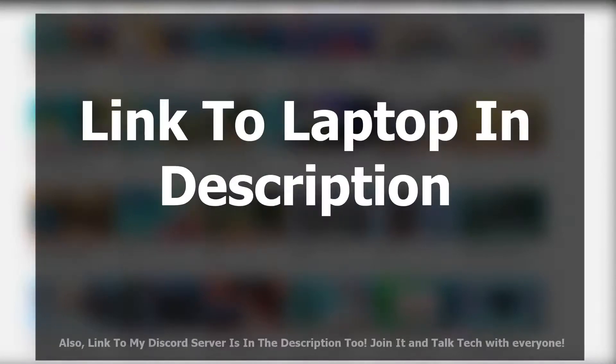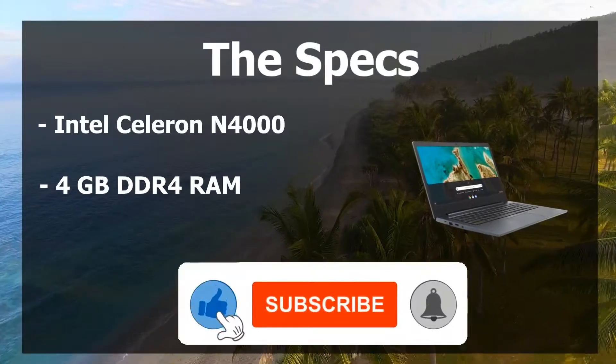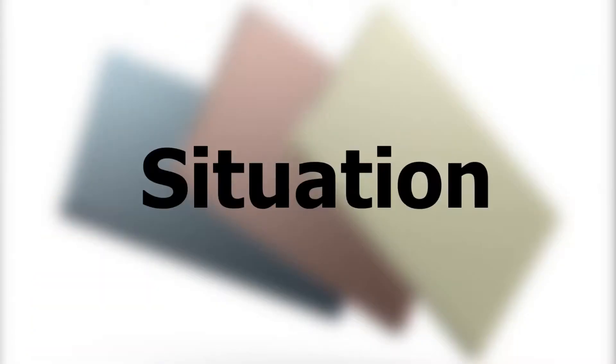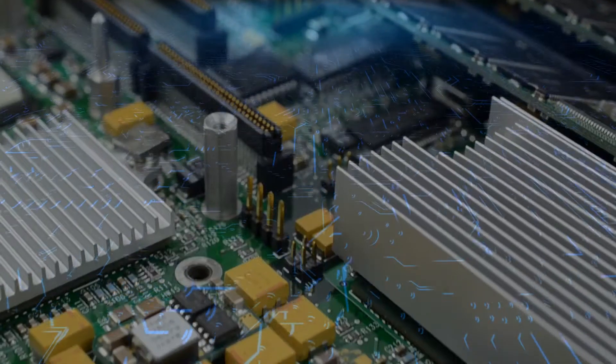As always, a link to this laptop will be provided in the description. The laptop in question is the Lenovo IdeaPad 3 Chromebook. Let's dive into its specs: we're seeing an Intel Celeron N4000 processor, 4GB DDR4 RAM, and 32GB of internal eMMC storage. This Chromebook isn't going to be lightning quick, but because it's running a cloud-based operating system, it's not heavily reliant on the actual components — which means you can get away with specs like these.